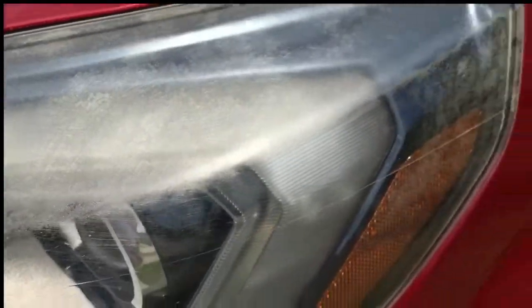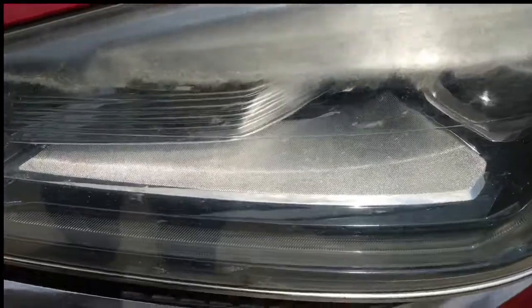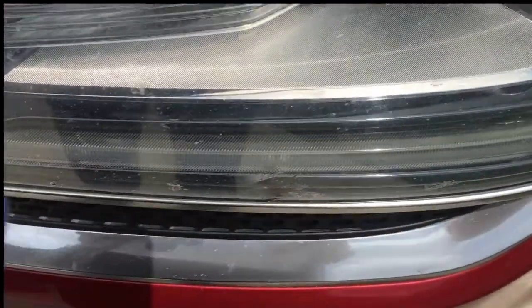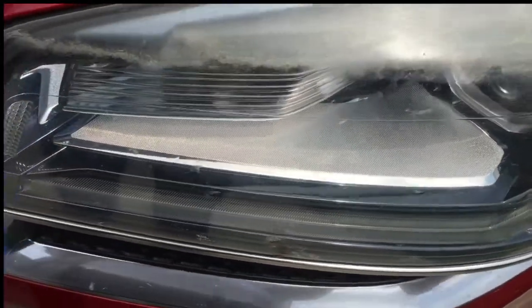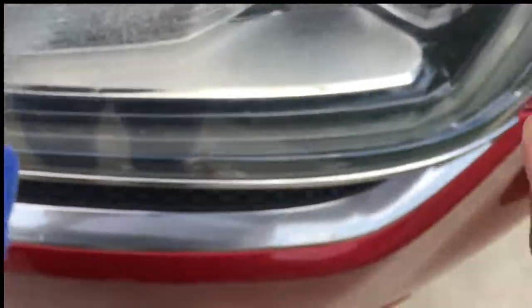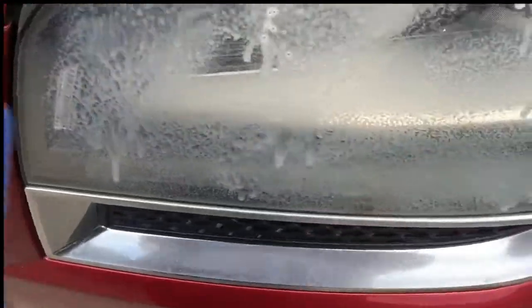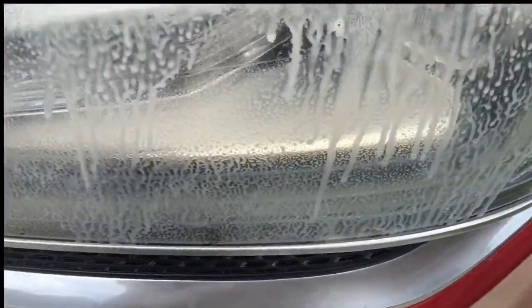But I did the same thing. I made sure that it was dry and then I took the Cutter Spray and sprayed it over it. I did a couple of applications on this light as well and made sure it was dry with the cloth. Wiped it all off. And I did this application, as I said, twice.